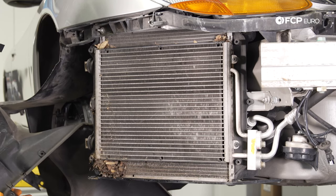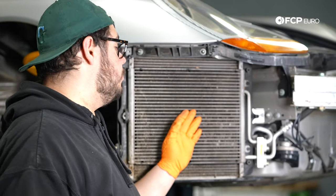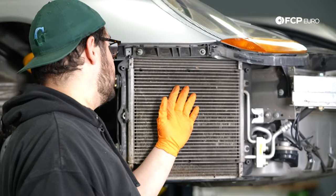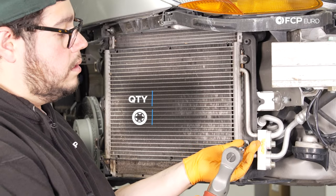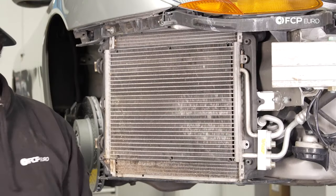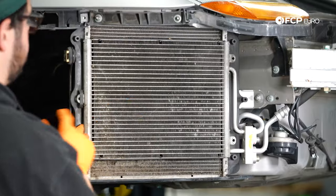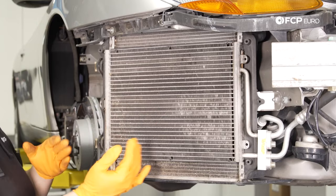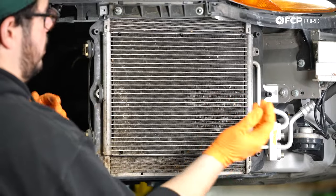And that's after vacuuming. Now we have our ducting removed. We can go ahead and get these two T25s that hold in our AC condenser out so we can slide it out of place and work on removing our radiators. Once you remove the two T25s, you have a little notch on the left-hand side that the condenser keys into. Slide it towards the nose of the car and it'll pop out.